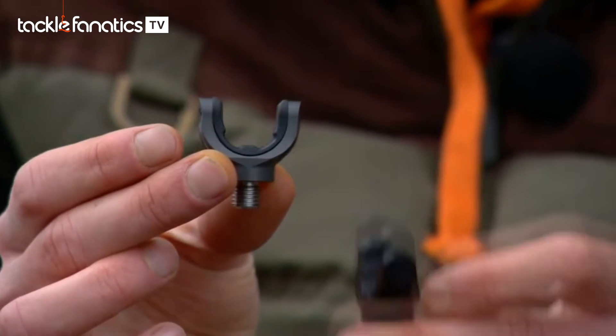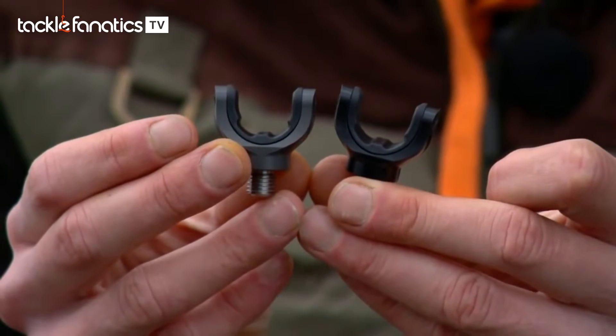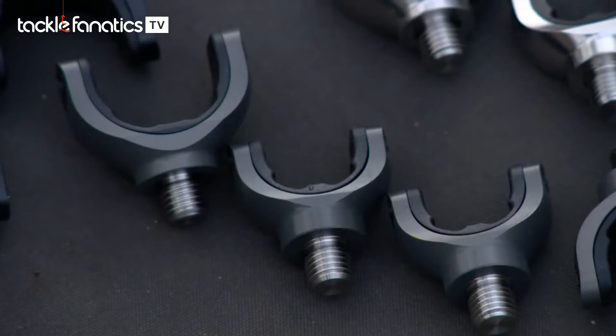And then the Pro-Lite Black, which are very smart and tidy I must say. There are a lot of people using black out there these days so they'll be loving them. The two sizes: obviously the larger one is for your cork handles, your Duplon, that kind of thing. And then the slimmer one is for abbreviated or shrink wrap finish.